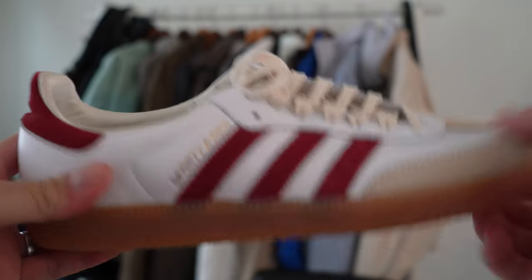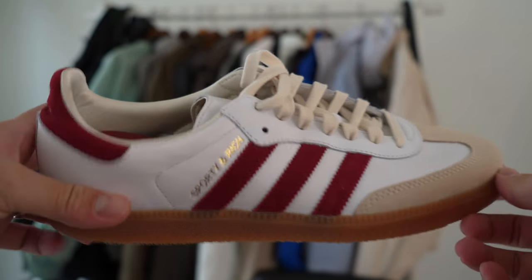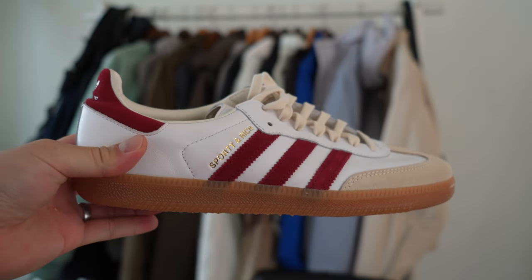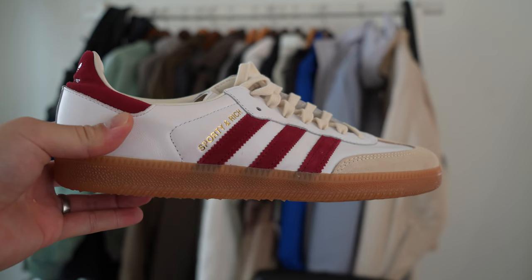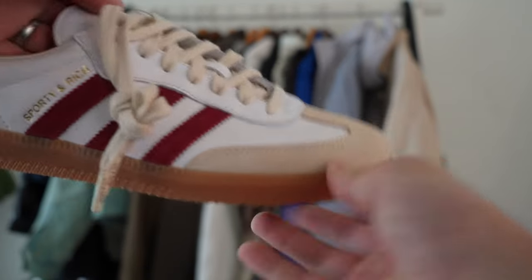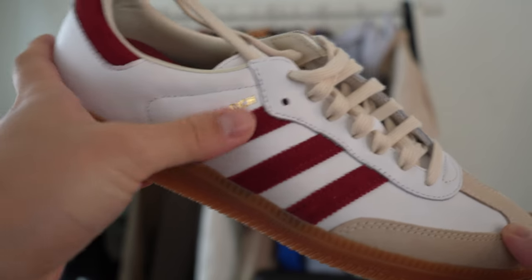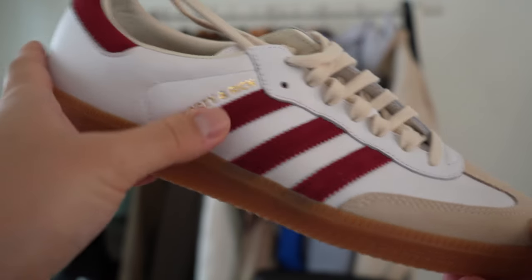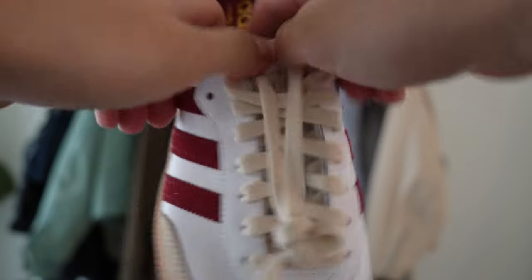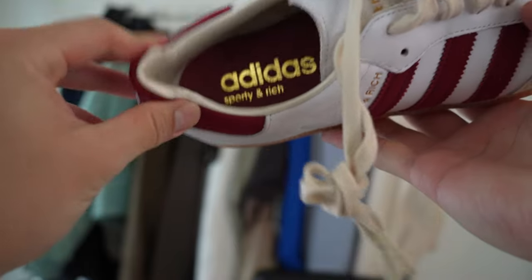Straight off the bat, the quality of these is definitely worse than the previous two releases. It could just be that they had more stock available, but I vividly remember the all-over blue pair as well as the white and black pair being of much higher quality. This one really does seem quite mid — still better than GR Sambas quality. It says Sporty & Rich right up against the Adidas Three Stripes, and on the tongue, Sporty & Rich. The inner lining has the same sort of satin lining, though I almost feel like there's less padding on this release.